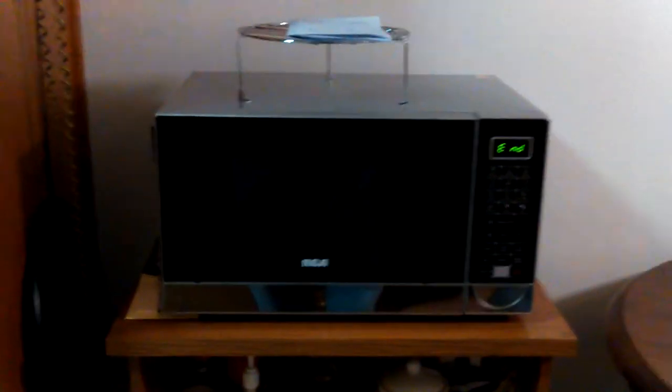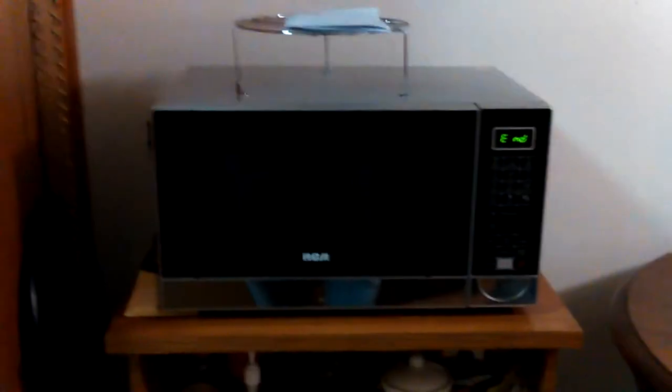It works fine — it hasn't failed to cook anything. I haven't used it for broiling yet. This is a broiling microwave — it has a broiler, a heating element up in the top.